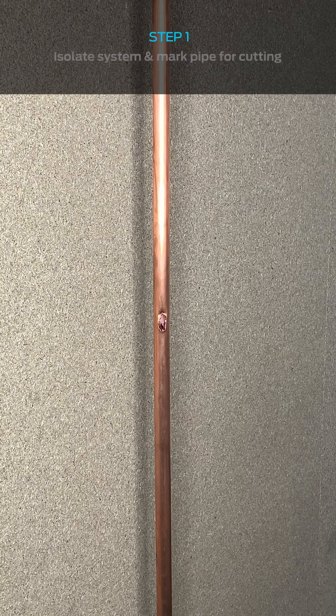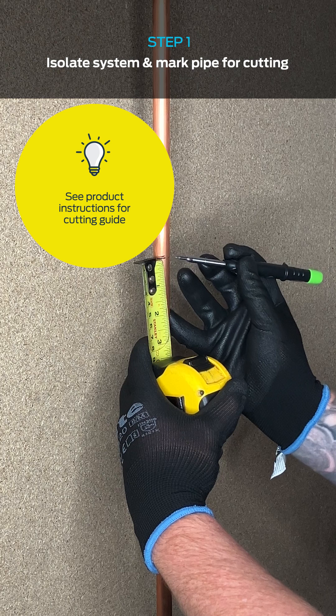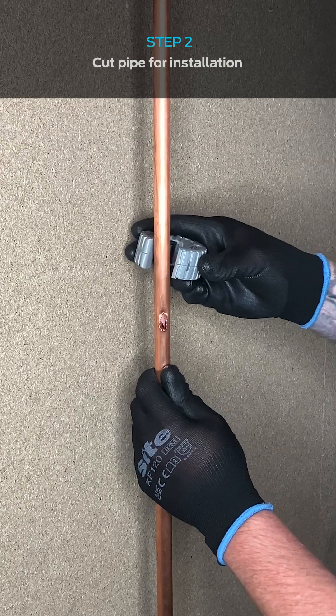Once the system has been isolated and drained, mark a section of the damaged pipework between 90 to 95mm in length ready for cutting. Then cut the damaged section of pipework out.